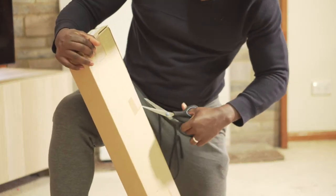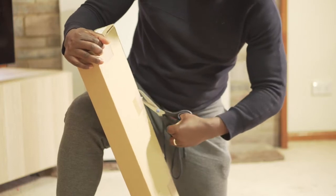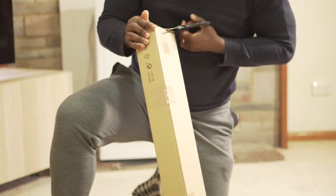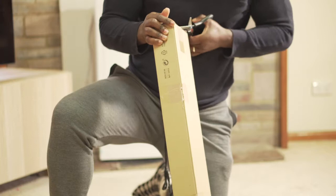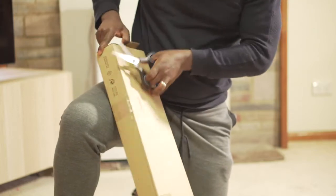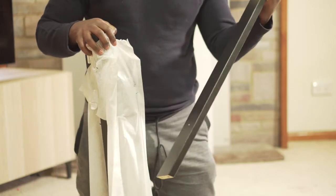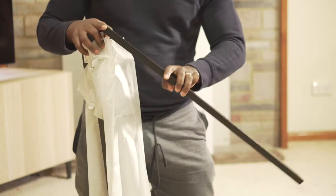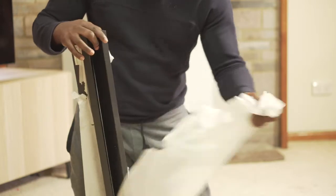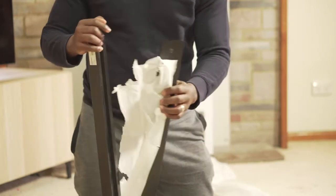Hello guys, welcome back to my channel. In this short video I'm going to show you how to neatly assemble your IKEA Oddvald trestle legs. The steps can be applied mostly to any trestle that you're trying to assemble. Let's begin.